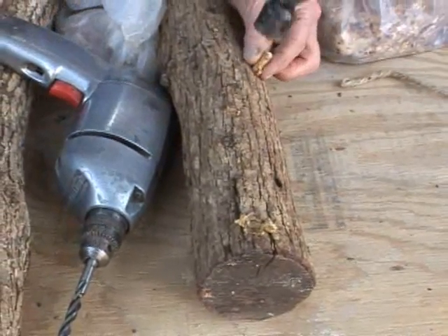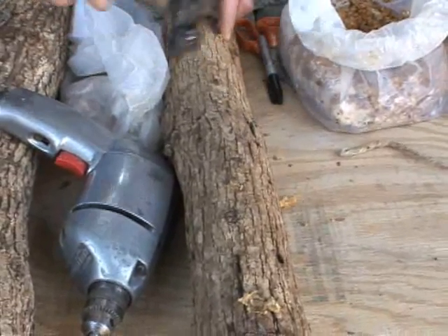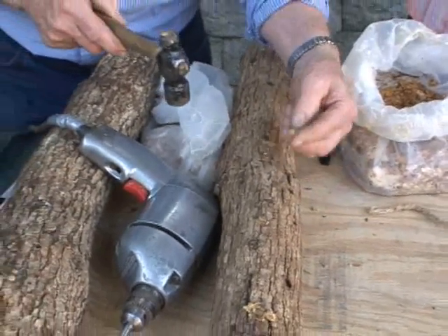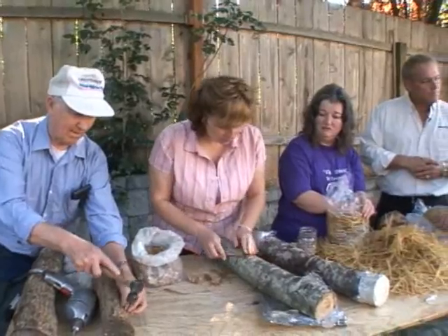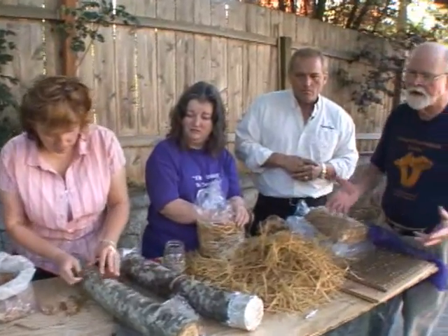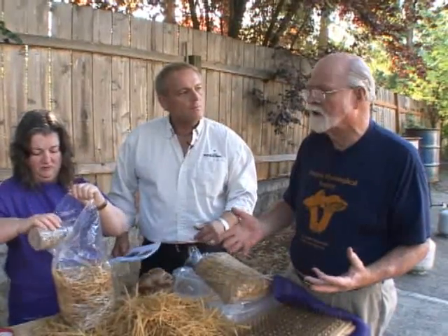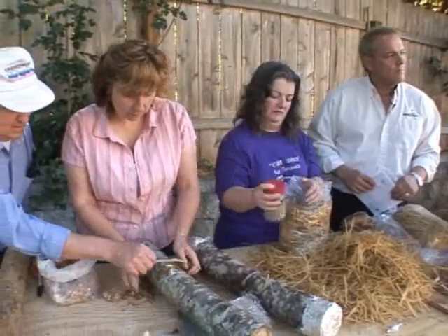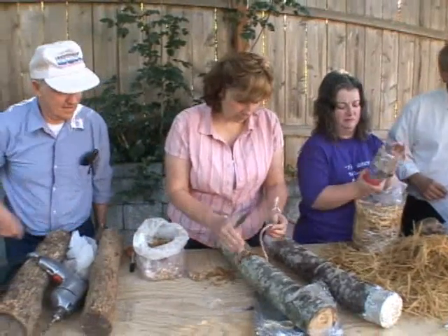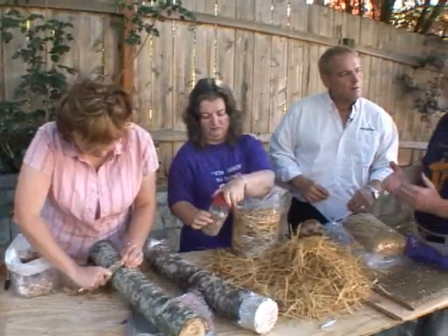A lot of people are intimidated by growing these things, but they're really not that difficult. There are some specific steps which we are more than willing to share. We encourage people to join our group, the Oregon Mycological Society, and receive this kind of instruction. We have the equipment as a group and teach this to our members at cost for materials only. These courses cost a great deal of money on the outside — private instruction facilities are way too expensive for most of our members. So we do what we know how to do; we've learned this over the years and follow procedures that are well-documented in literature.